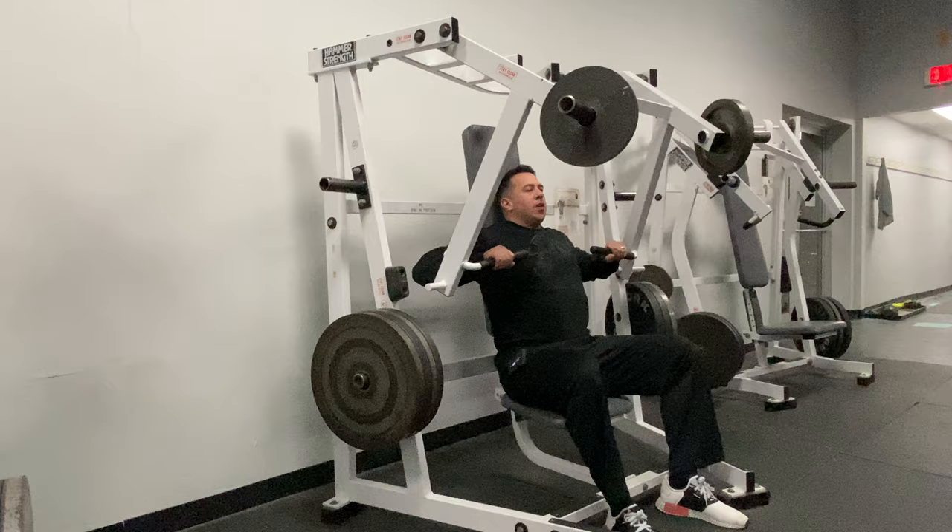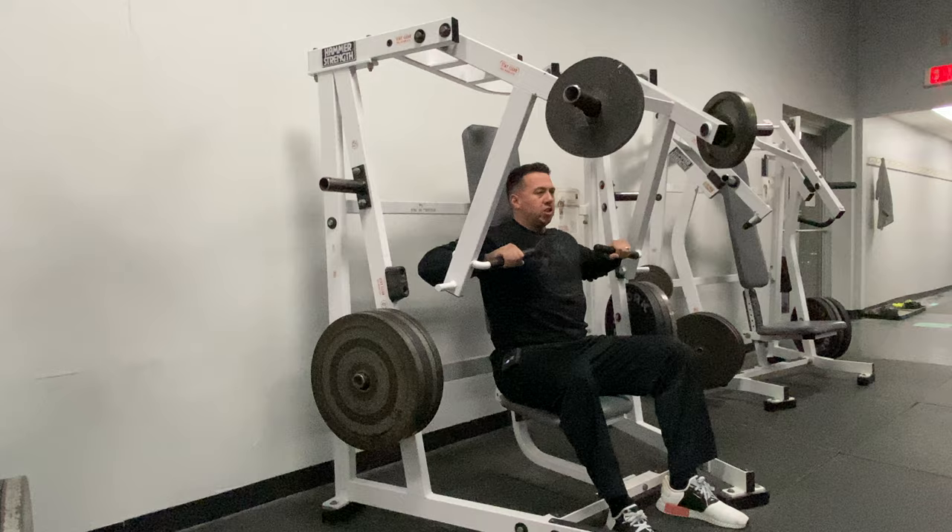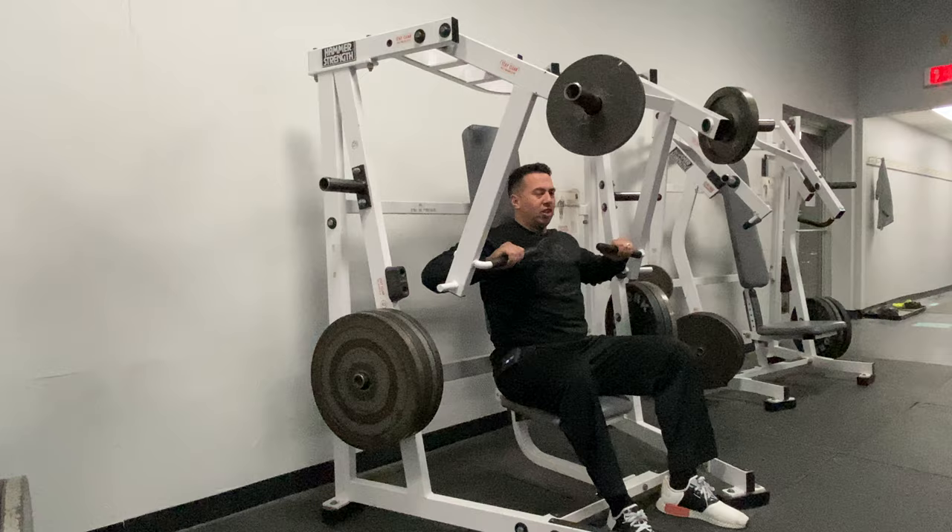All we want to do here is keep our chest up against this pad, try to keep our bottoms back close as well, and just push forward. One tip: as you're pressing forward, make sure you're not flaring your elbows. Always keep your elbows down locked into a nice neutral position — just about the same angle as this handle — and press through.